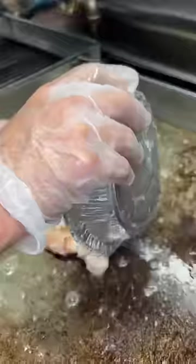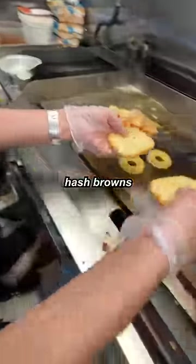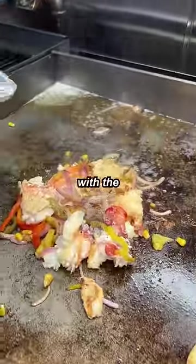Oh yeah, that looks nice. Now we butter the grill. Throw the pineapple on the grill, throw the hash brown on the grill, then we hit it with the seasoning.